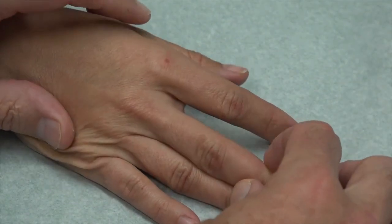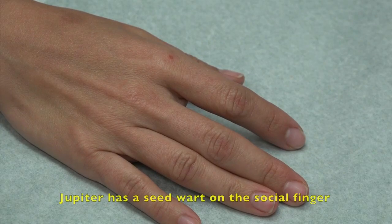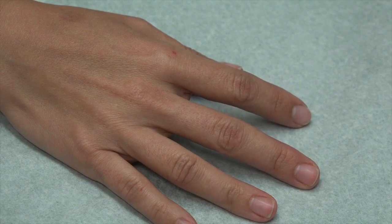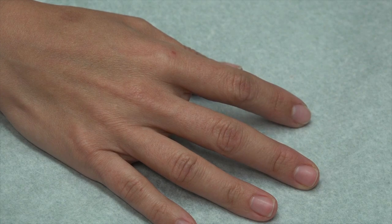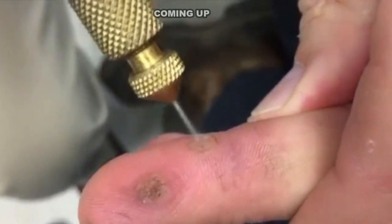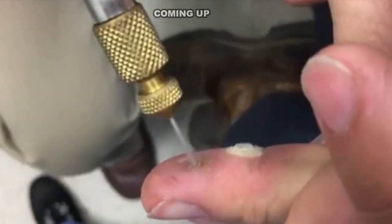So I've had this wart for about three years, on and off, and I've been trying to use medication myself at home. It falls off and then it always comes back. I tried a band-aid with a little medicated circle on it for five days straight, and also the freezing kind at home. Both didn't work — they'd go away for a little while but don't go deep enough. That's the problem we see with these warts; they're so deep that over-the-counter topical products just don't get deep enough to get rid of it.